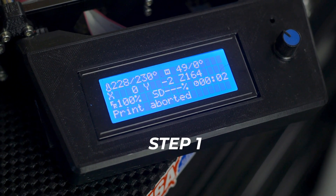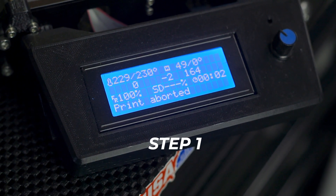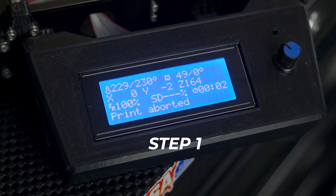Step 1: Start by heating up the 3D printer to the printing temperature of the material you have in it. If you're trying to remove PLA, set it to 200 degrees Celsius; ABS at 230 degrees Celsius, etc.